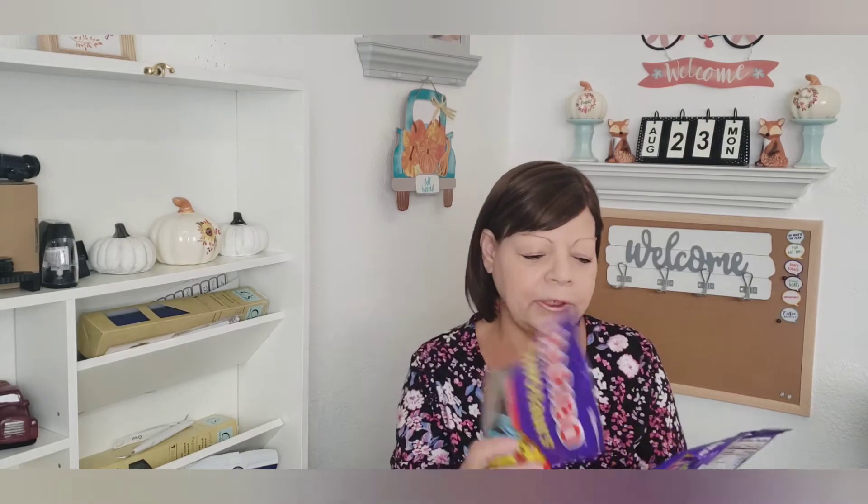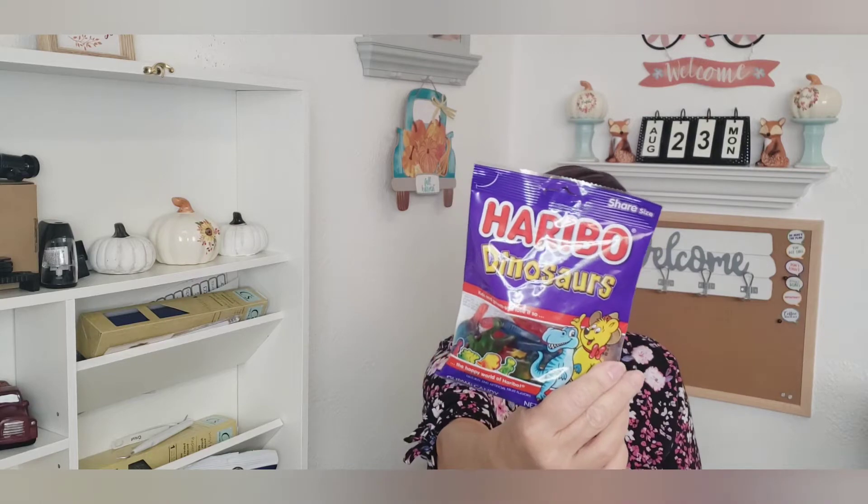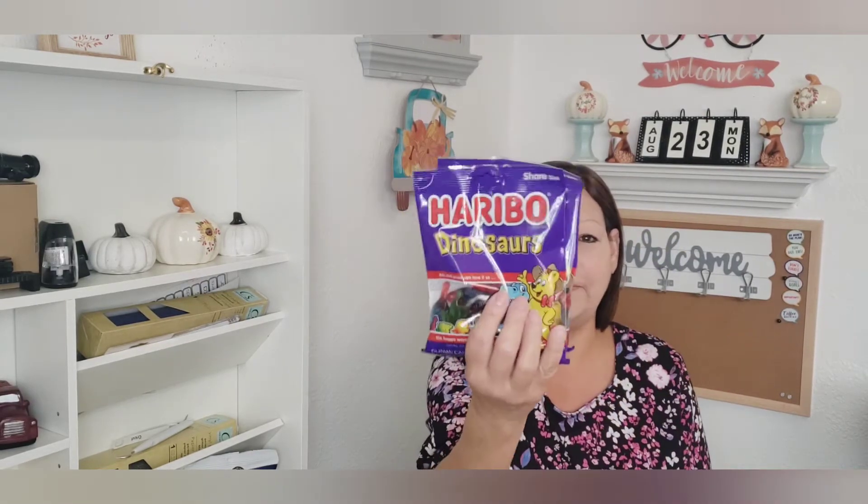Moving on to food. They had these Haribo dinosaur-shaped gummies. I thought those were really fun to give to the grandkids. They were here last weekend and left yesterday, but I forgot to give it to them. So Mima failed there.